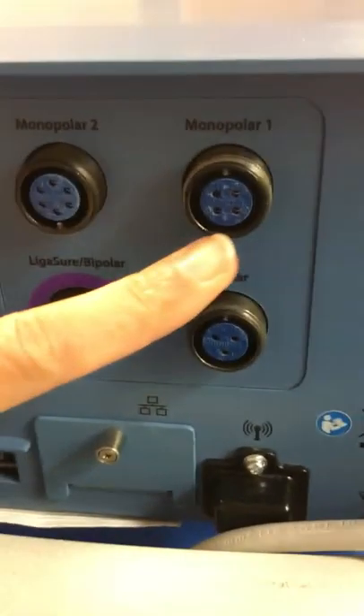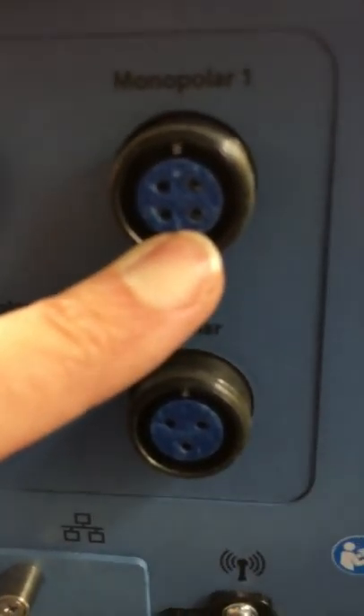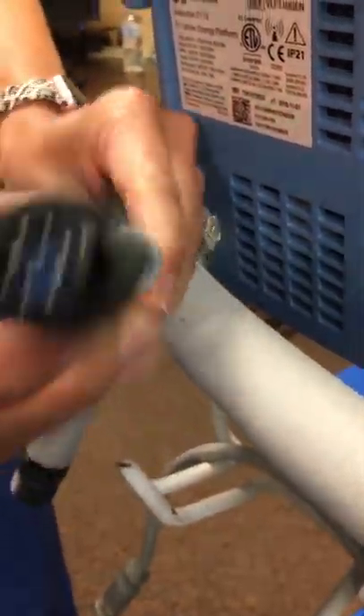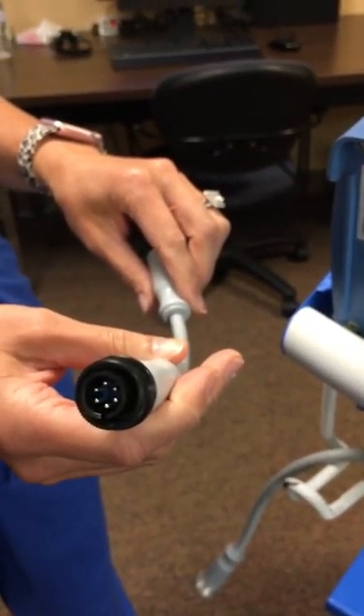If you've got a four-pin adapter for your foot pedal, that will go here just fine — as you can see there are four holes that those pins would fit in. However, if your foot pedal is a six-pin, which looks like this, then you would need to plug in this pigtail adapter, and that would allow you to plug in your six-pin foot pedal into monopolar one.